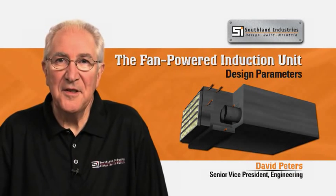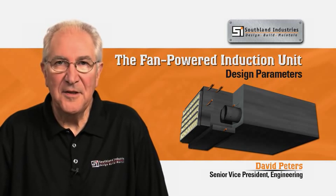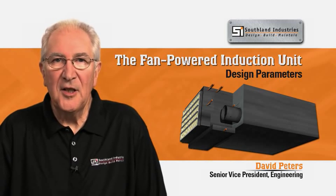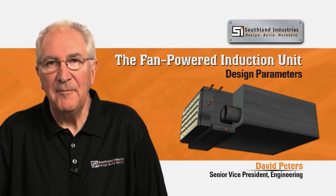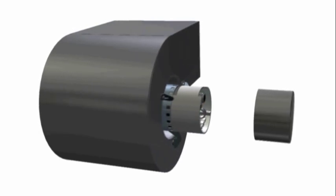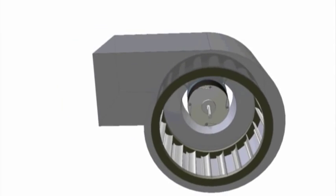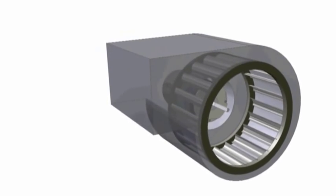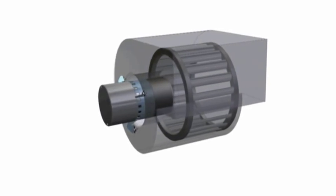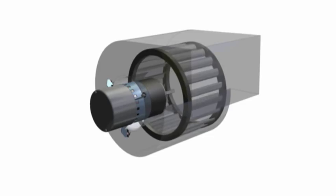We now know why the FPIU system is superior to a VAV system, but we don't know exactly how an FPIU system works. A good introduction is to look under the hood at the electrically commutated motor, or ECM. The ECM allows FPIUs to deliver steady or modulated airflow to each space. It responds to space sensors so the discharge airflow is modulated between lower and higher values based on zone cooling loads. This response is made possible by a computer chip that ensures greater efficiency over the motor's operating range and eliminates the need for a variable frequency drive.